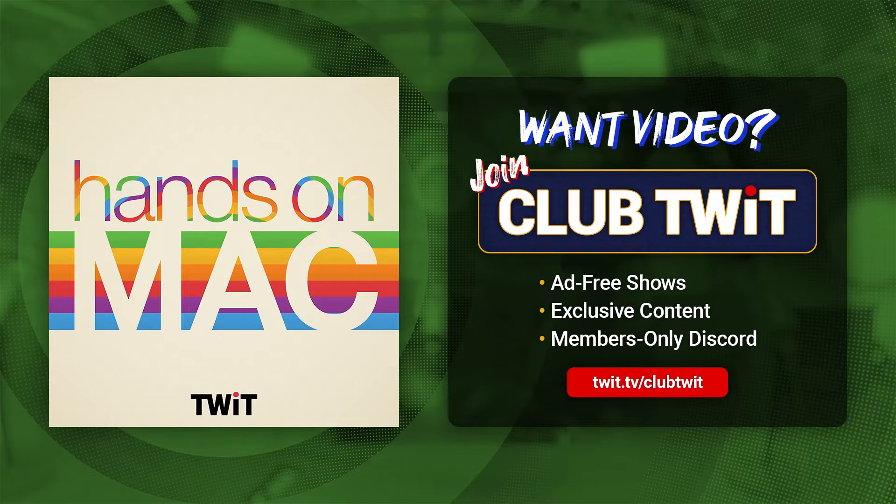Welcome back to Hands on Mac. I am Micah Sargent, and today we are taking a look at a little application I use called Coconut Battery — a silly name for a very helpful utility that you can install on your macOS device. It is available for free, and you can buy Coconut Battery Plus for a one-time purchase of $12.95. This is a great tool if you want a little more information about the battery of your Mac, your iPhone, your iPad, or whatever device you have. So let's head over to macOS to take a look.